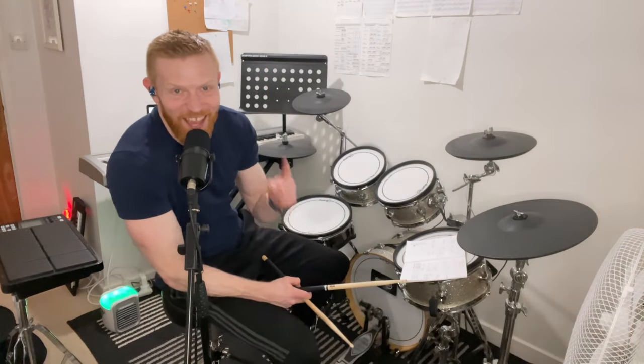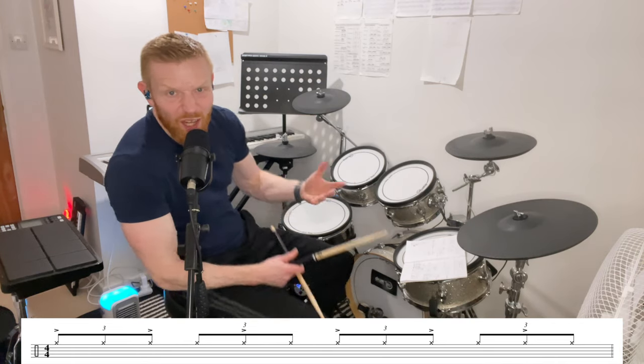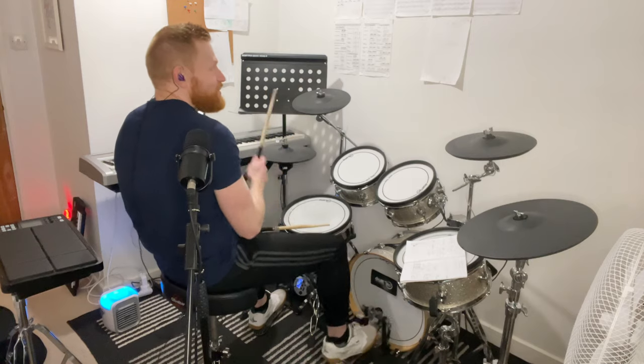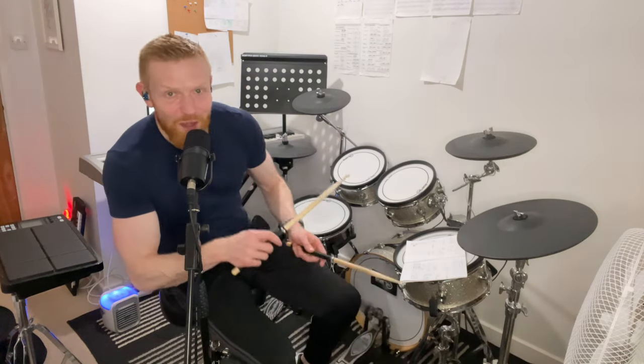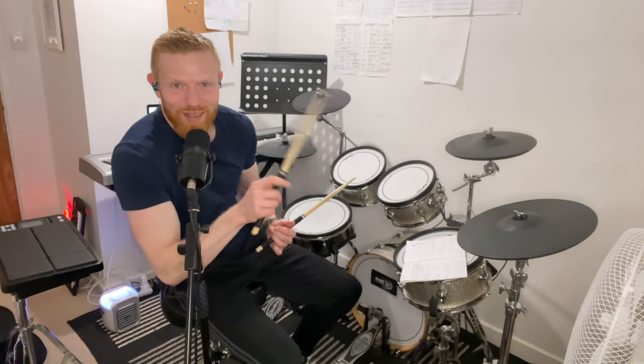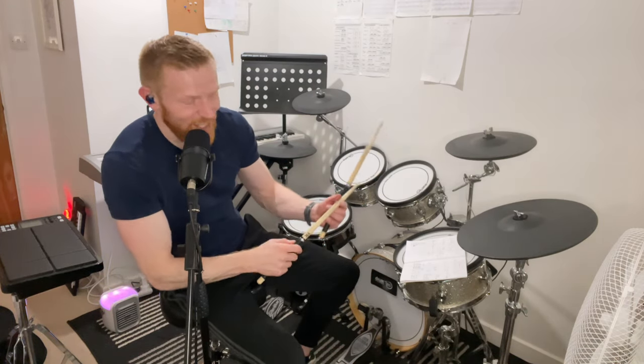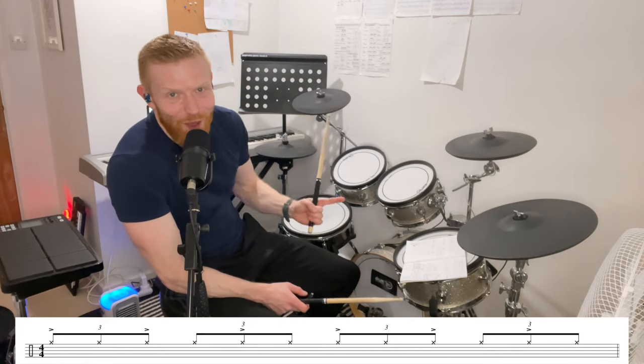But the magic is in the accents. It goes accent, not accent, accent, not accent — not like a rock beat where you hit the shaft of the stick on the shoulder of the hi-hat on the accents and the tip of the stick on the top on the non-accents, using a Moeller-esque whip. The interesting thing here is because you're playing triplets, the accents fall on the one — miss the trip, hit the let, miss the two, hit the trip, miss the let — and then you restart again on three.